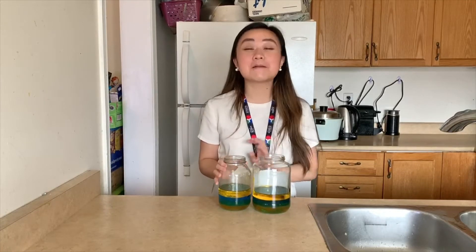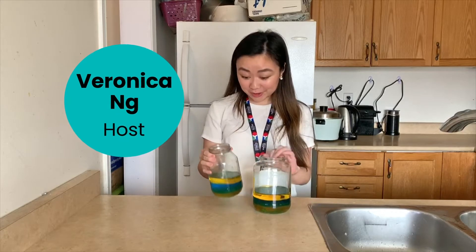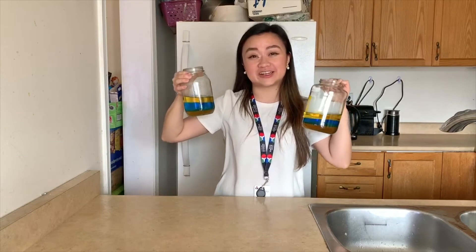Hi friends! I hope you're well. My name is Veronica and I'm a host at the Ontario Science Center. Today I'm going to show you how to make these really cool colored layered jars with just a couple of ingredients at home.